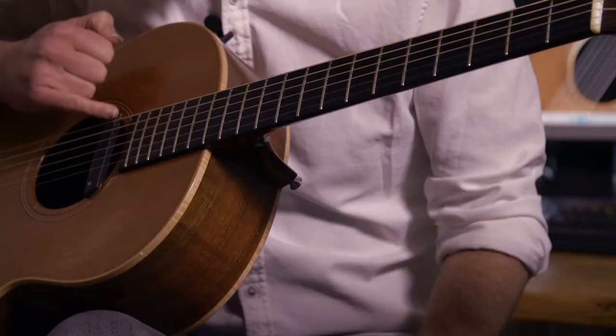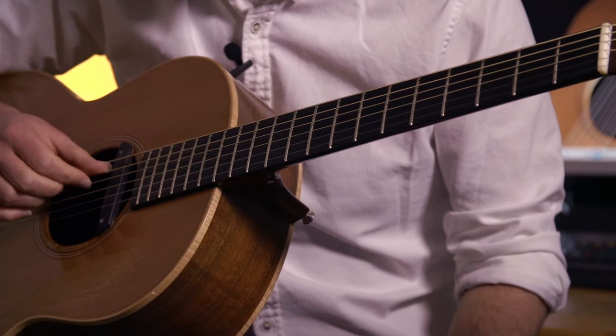The tuning goes like this: D, G, D, G, A, D. So it's a bit like the DADGAD tuning, if you're familiar with that, but your string 5 goes down a tone to G. Otherwise it's kind of the same.